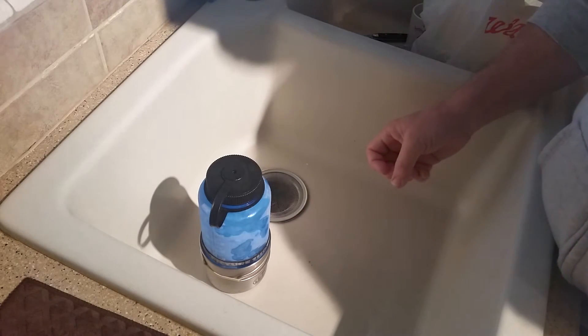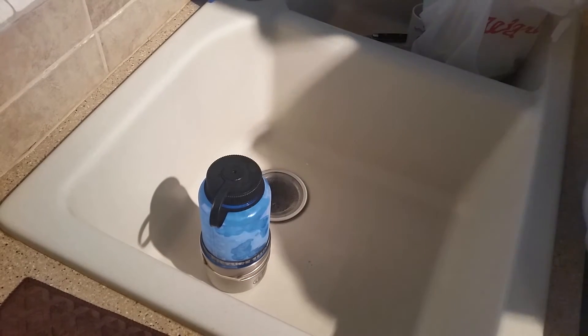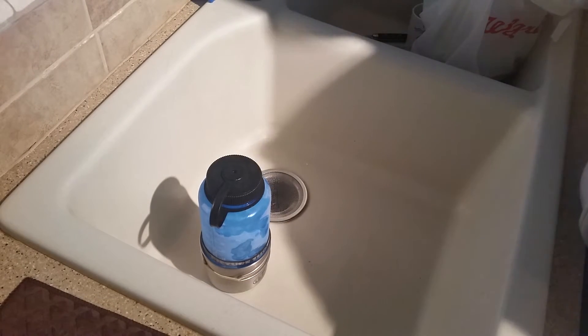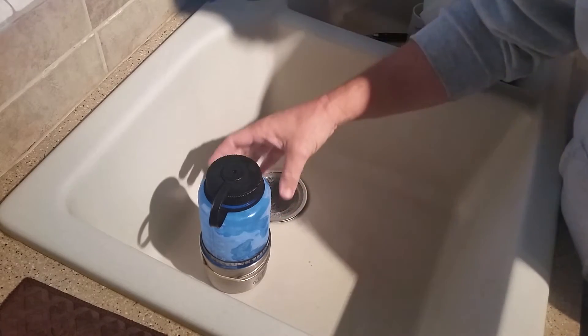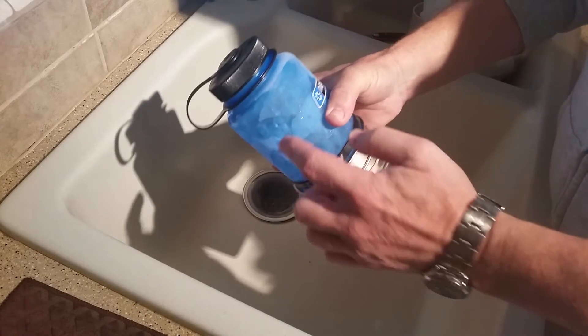Here is why we don't freeze water in a Nalgene bottle. I was doing a few experiments because me and the boys are gonna go out for a camping trip in a week or so, and I was trying to figure out how to keep my stuff cold. So I figured, why don't I freeze my Nalgene?